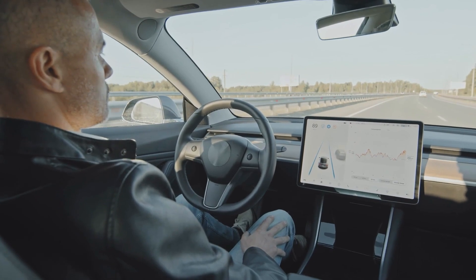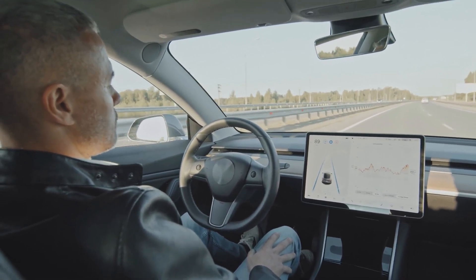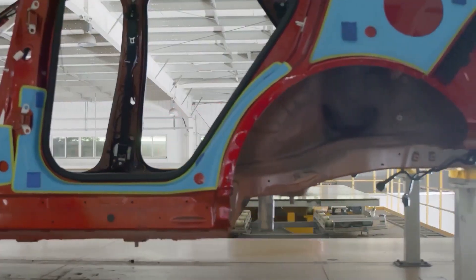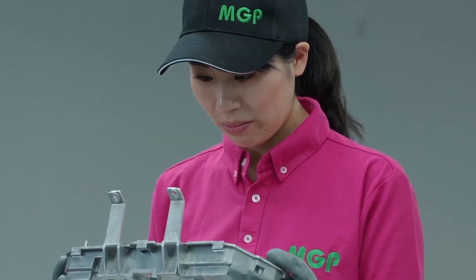Hello and welcome to EZERO, the channel where we cover electric vehicles news, updates, and content. Today we are going to talk about a fascinating innovation from China that could make electric vehicles lighter, cheaper, and reduce the manufacturing cost by 40%.